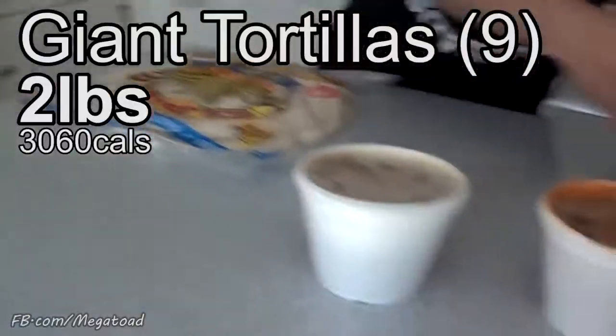Super Burrito. Eight Super Burrito tortillas. These are big. Holy shit. Microwave time.